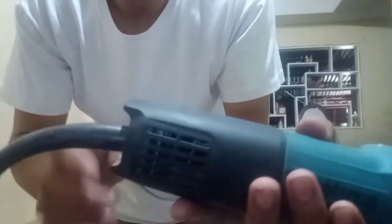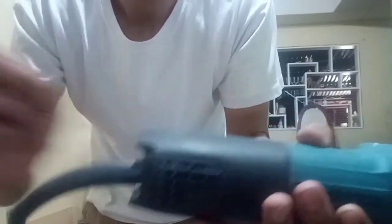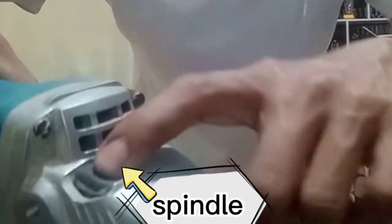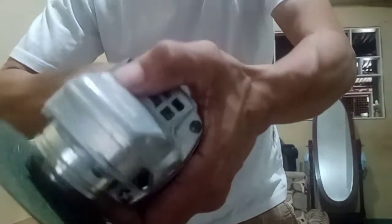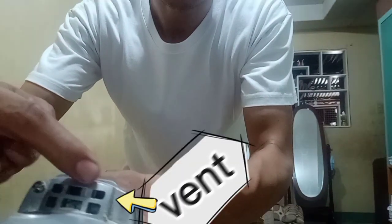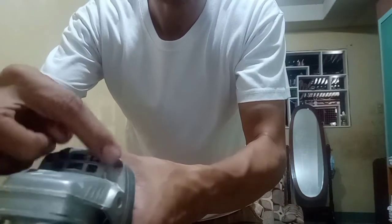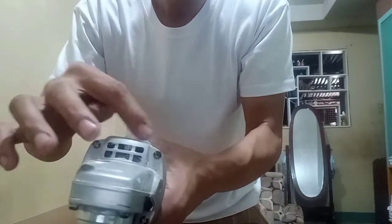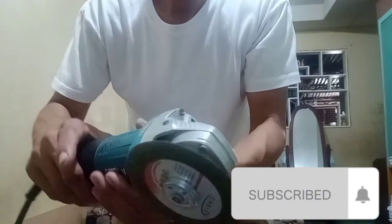Then followed by the spindle or the lock button. Next is what we call the vent, because that serves as the ventilation of our angle grinder.